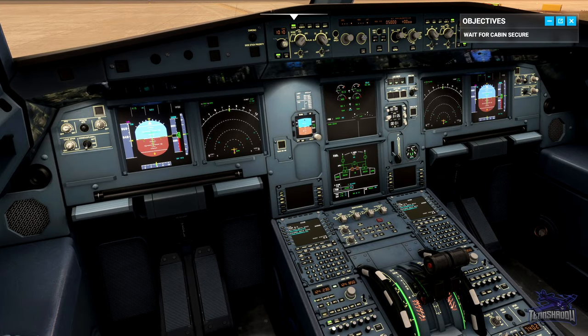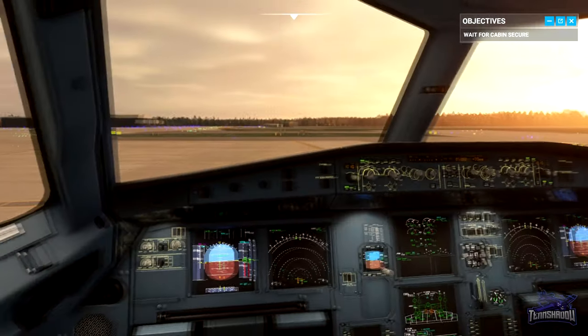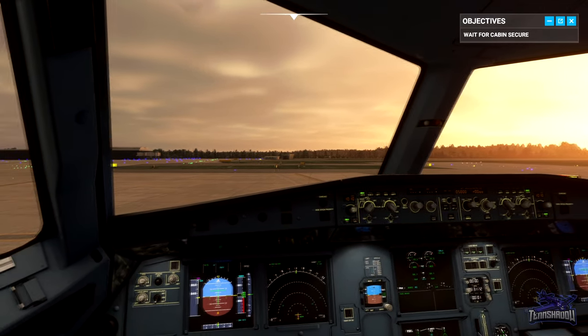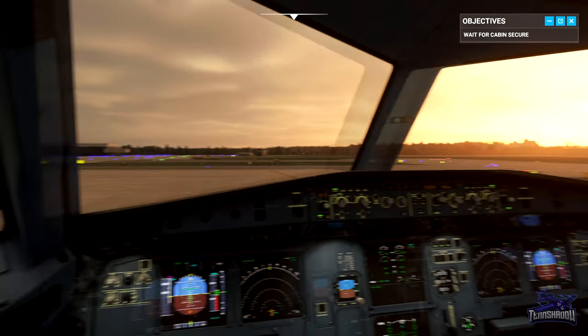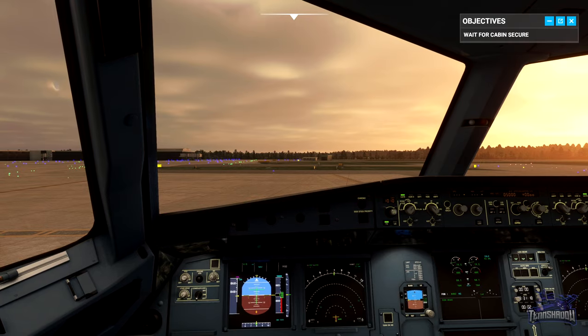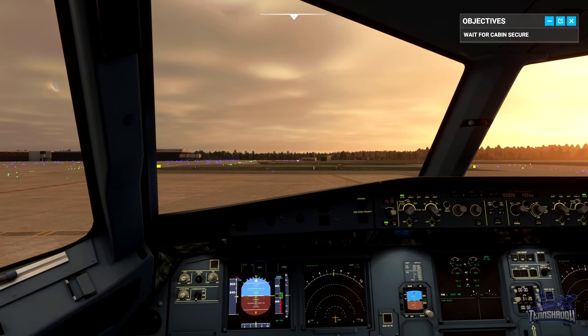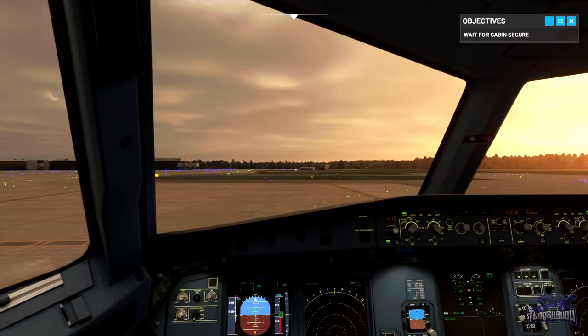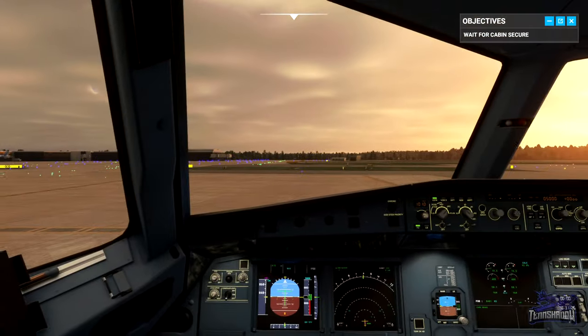When I call V1, take your hands off the thrust levers — we can't stop anymore. Next I'll call rotate; you need to smoothly raise the nose to 15 degrees. Once we're off the ground we'll raise the gear and we're on our way. I'll talk you through each step as we go. Sounds good.